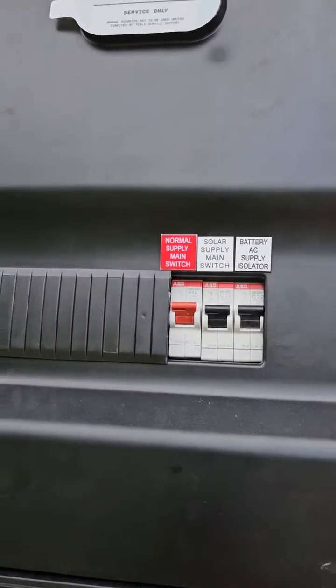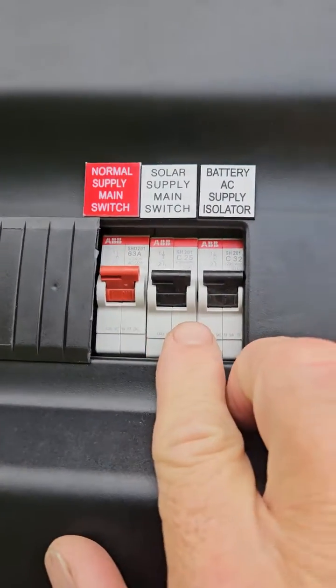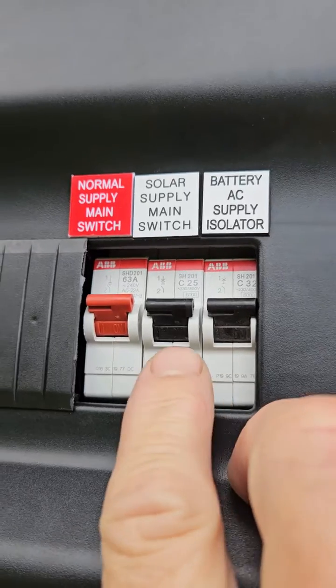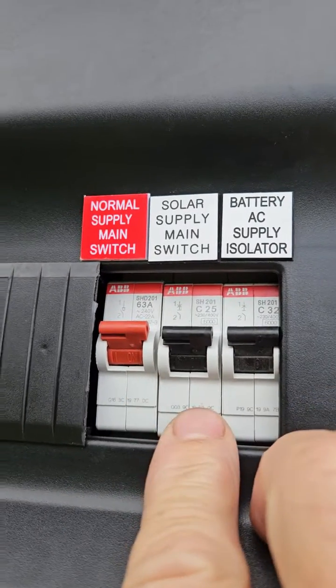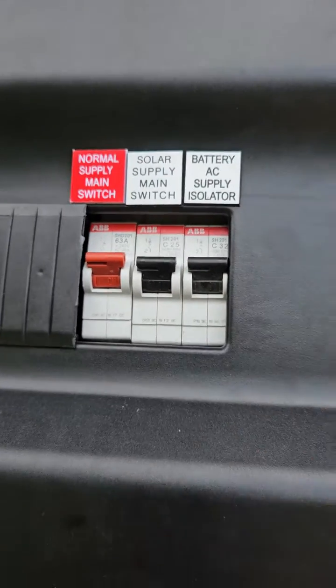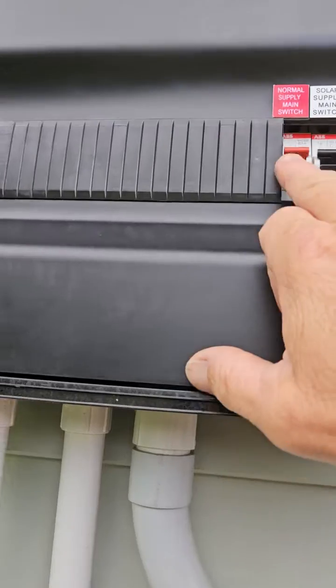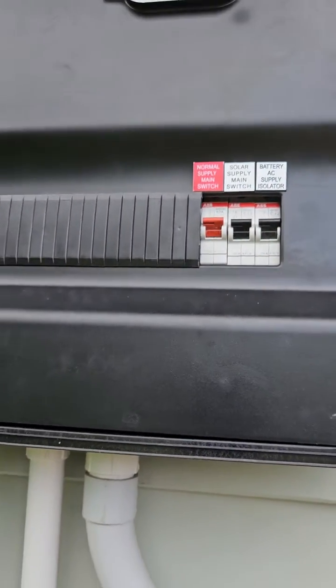You'll see a minimum of three MCBs, or isolating switches. Turn off your solar supply main switch — turn that down to off. Turn off your battery AC isolator, which will cut the power to and from the Tesla Powerwall 2. For good measure, you could also turn off the normal supply main switch.